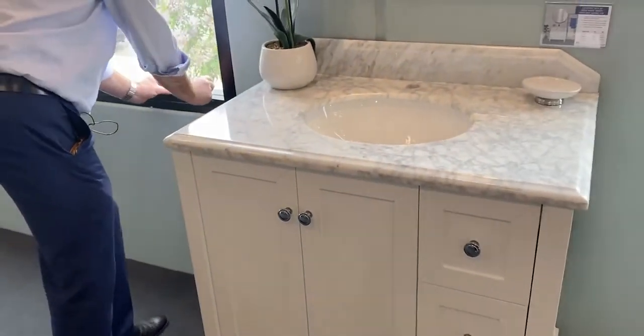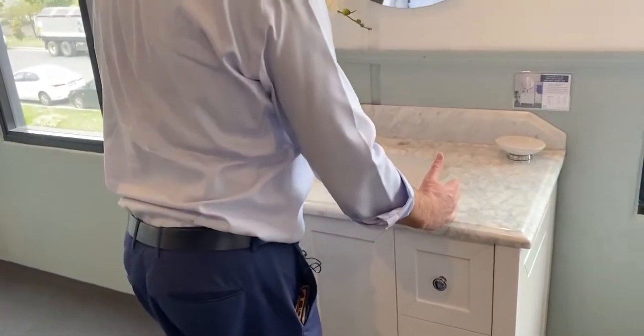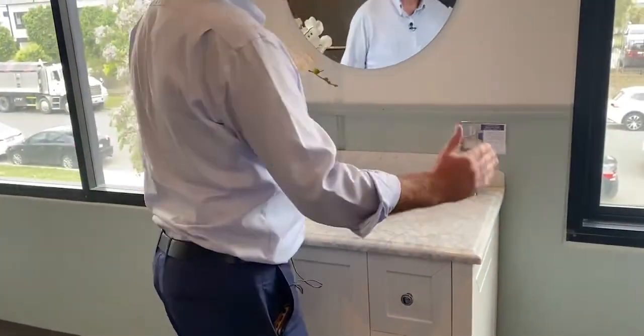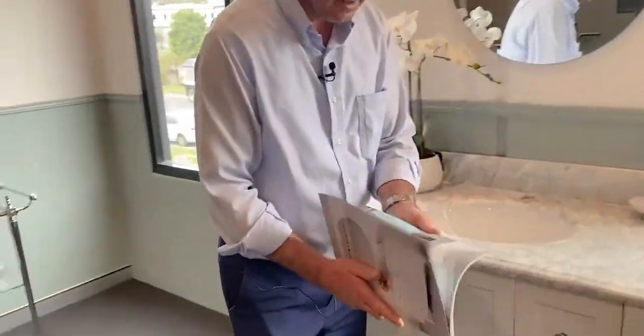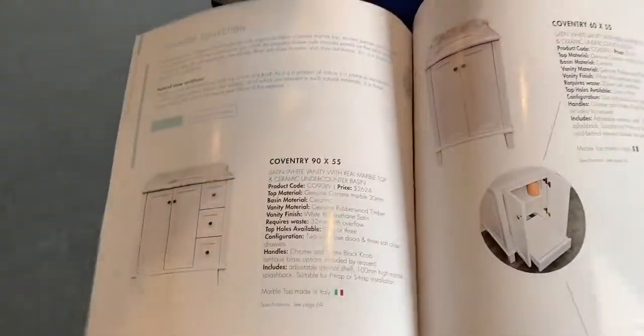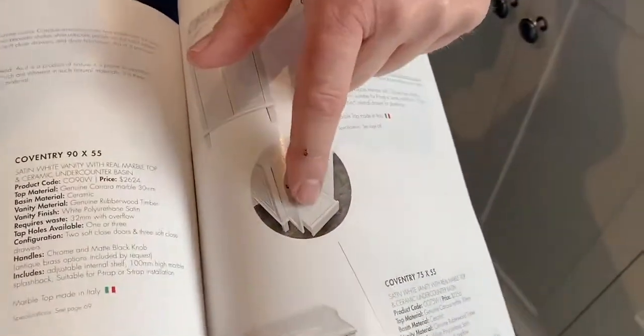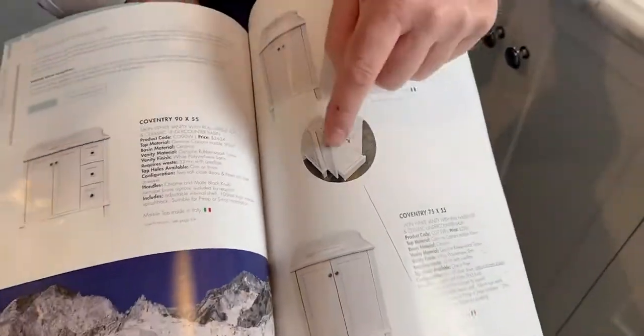What other sizes are available? It comes in 600, 750, 900, and 1200 size. I'll just show you in the catalogue those sizes. So that shows the 900 vanity. Now the point about the 600 and the 750 is they have a little secret drawer — so once you open the drawers, the little drawer pulls out. That's a wonderful feature.